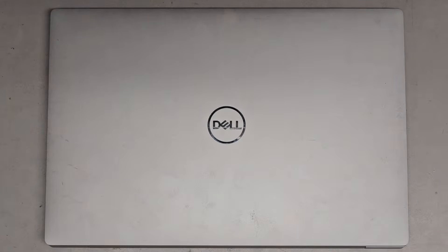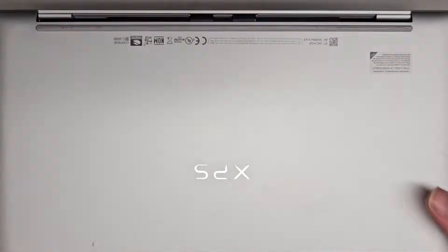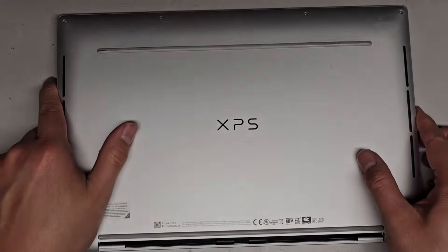I'm going to be showing how to open up and disassemble this Dell XPS 13 Plus 9320. First thing we gotta do is remove all the screws from the bottom.